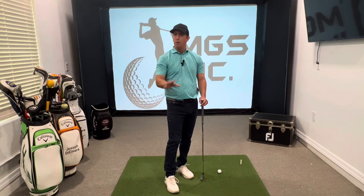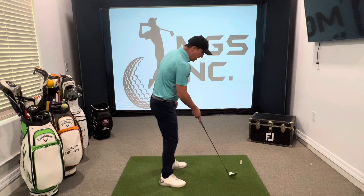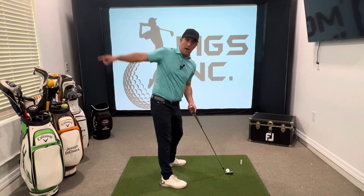If you're a little above it, a little below it, not a big deal. But let's use that as our reference point for the purposes of this video. So if I go ahead and set up, I've got that 45 degree angle that would extend out the end of the club through my body and out behind me.